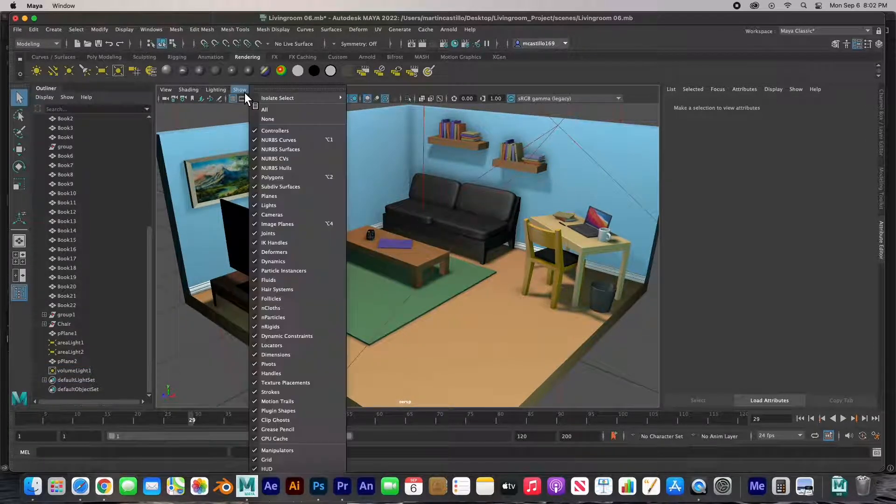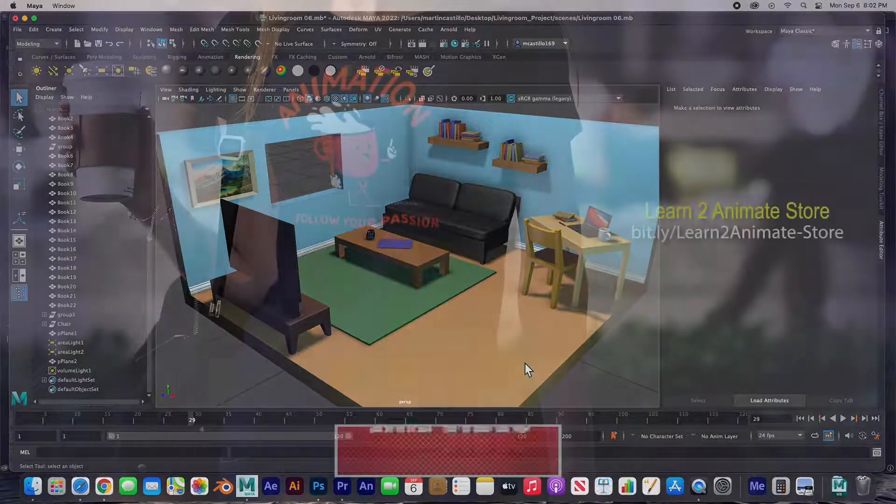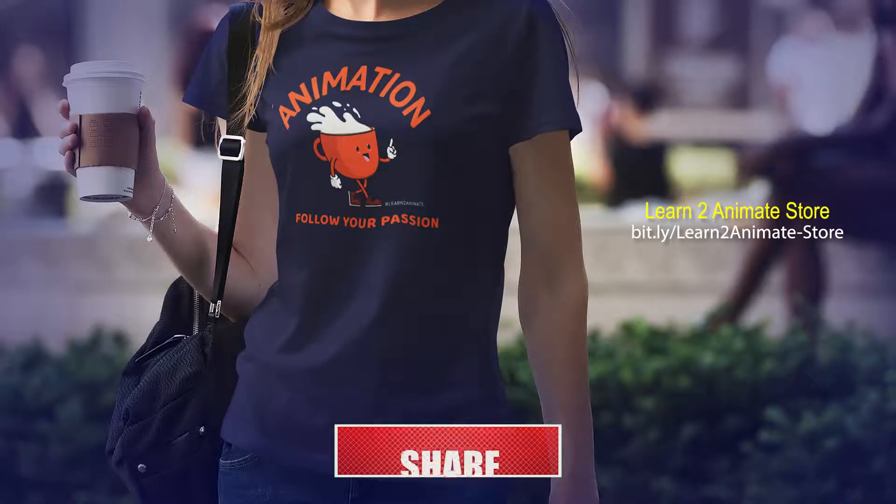We've modeled, shaded, and placed pictures on this living room low-polygon scene — I hope you guys enjoyed it. If you liked the video go ahead and hit the like button and subscribe, and I will see you on the next one. Thank you guys!